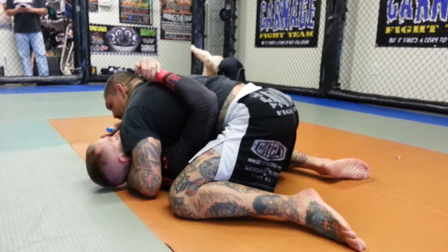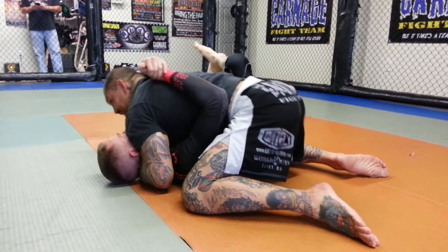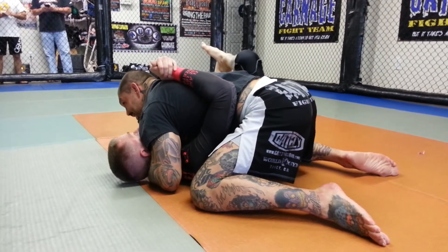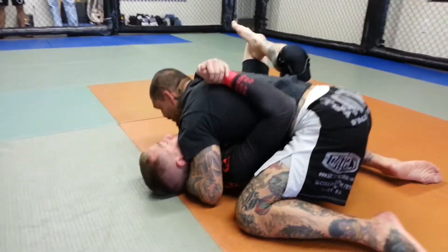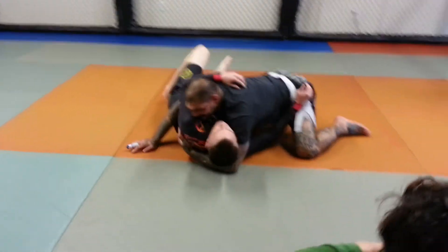Good shoulder pressure. My shoulder is smashing his face and making him look away from me. My chest is on his chest. This elbow is pinching against his hip so he can't hip out. If this elbow is loose, he starts hipping away and now he's creating space — he's going to pull me back to guard.